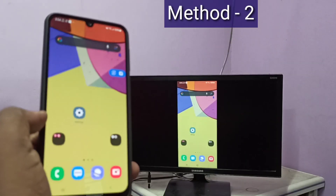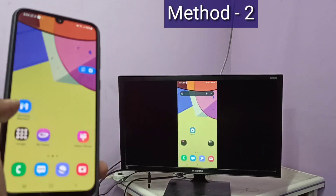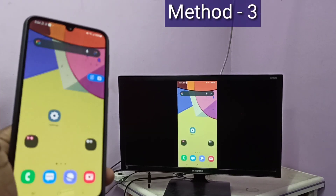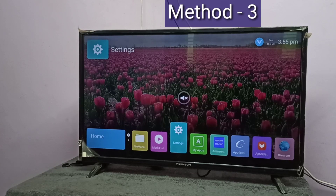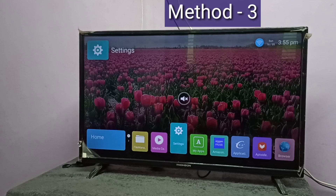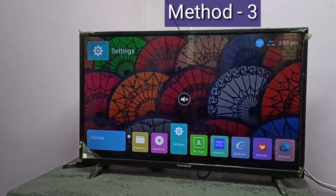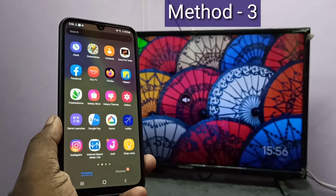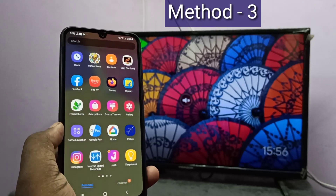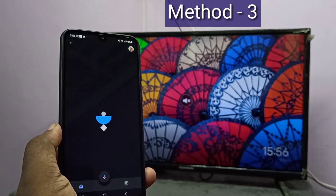Okay, done. So this is Method 2. Let me go to Method 3. In Method 3 I use a casting device. I connected a Google Chromecast device to this TV, configured it, then installed the Google Home app. Open the Google Home app, configure it, and log in. It automatically searches and detects nearby casting devices.